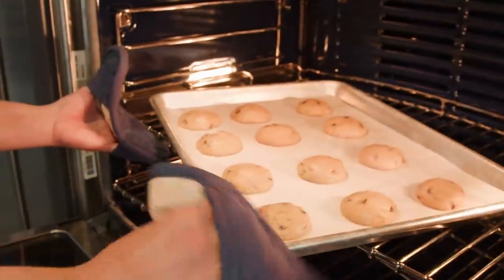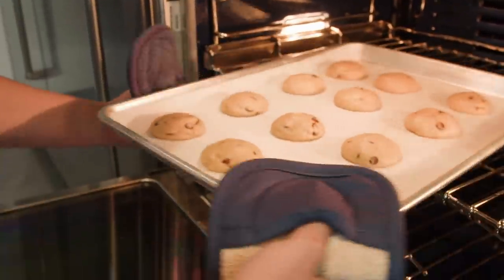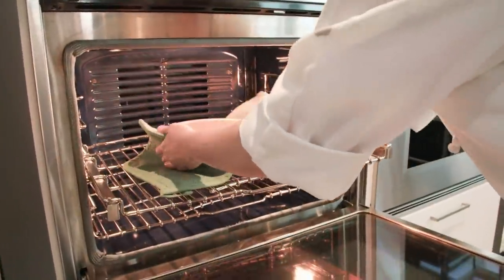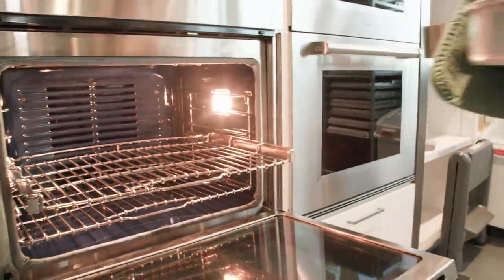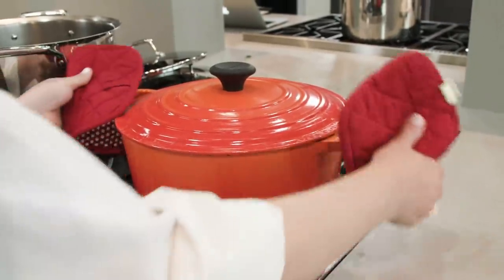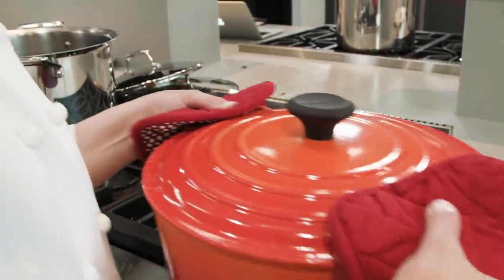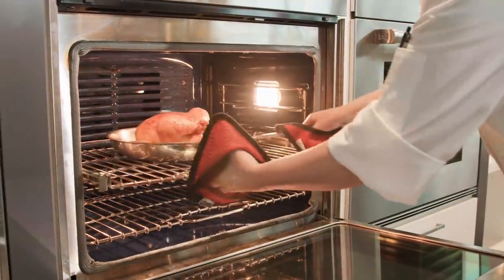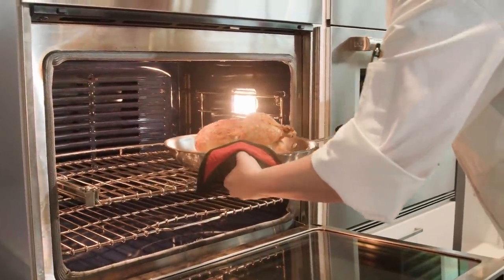Testers included people with more and less kitchen experience and different sized hands. What they did was maneuver bakeware into, around, and out of the oven — that included cake pans, pie plates, and cookie sheets. They also used the potholders to carry a really heavy cast iron Dutch oven filled with four quarts of simmering water.